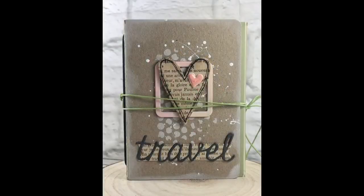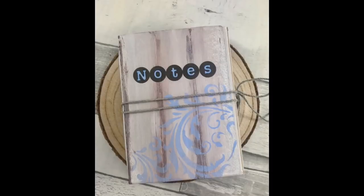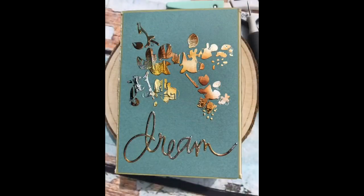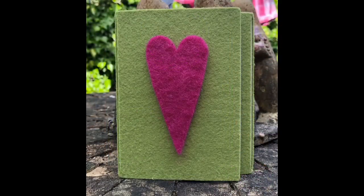Hi everyone, it's Sharon here. I promised to put this video together following some Hochanda shows I did last weekend featuring this Sizzix Eileen Hull wrapped journal die. The die sold out so quickly when I was doing the shows on Hochanda that I only got to show one demo that I'd prepared with it, and I know a couple of people on Facebook were asking about how to add the elastic, because I didn't get to show any of that.